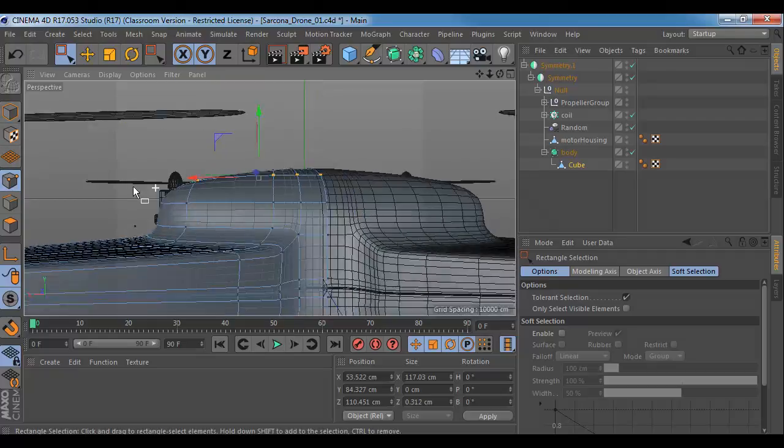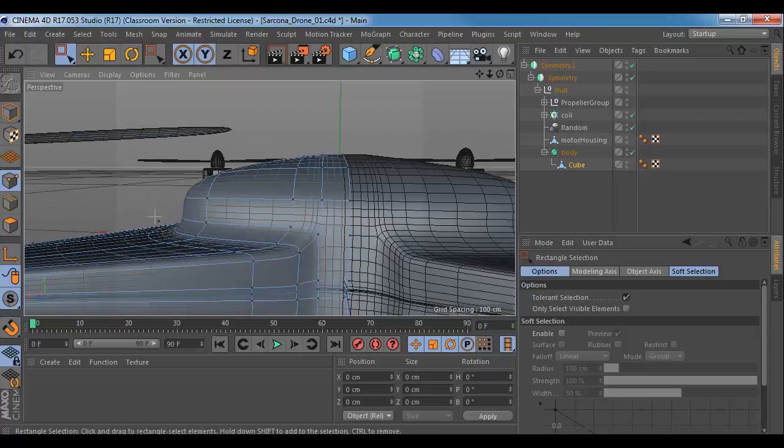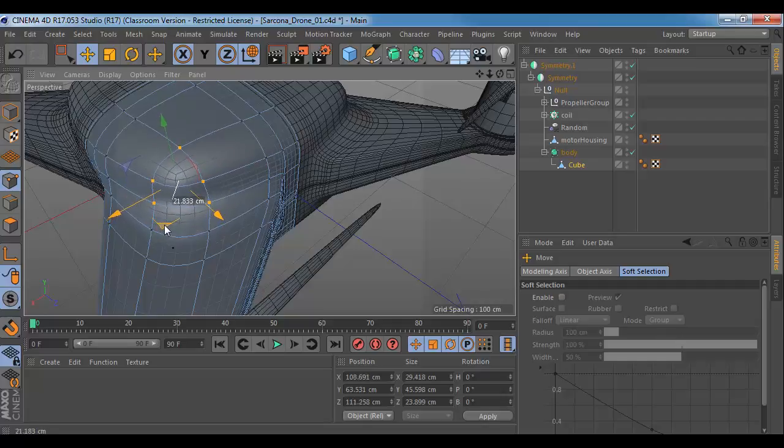I'll grab these points and this point and this point, and just kind of bring this in a little bit. You can see how I'm just kind of rounding this off. And what's neat about this is being able to see this side too — maybe even turning off my lines so I can verify that it's going to be nice and smooth.